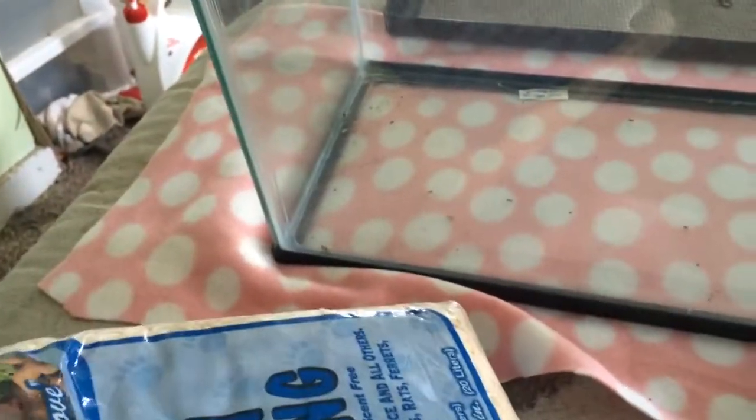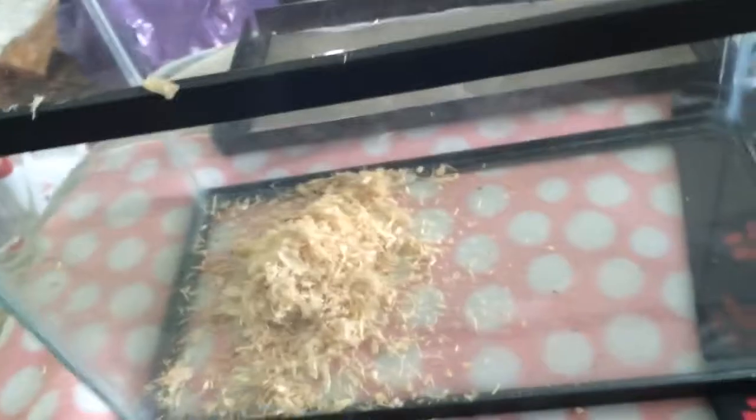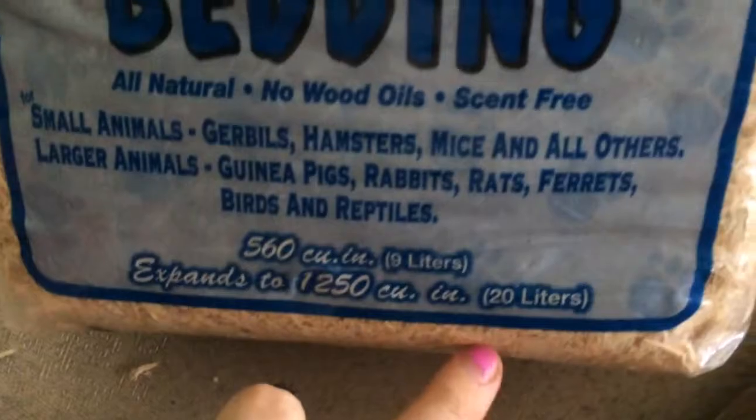The first thing I do is have a pet safe bedding. I've got Aspen Shavings, because I find that Aspen is less dusty than Carefresh and it's a lot less expensive. The first thing I do is put an ample amount of bedding in there — I have it cut open on the top so I can just pour it in. I bought this bedding at Walmart; it was $3 for this bag, 30 liters. It expands to 20 liters, so it's not a terribly large amount of money.